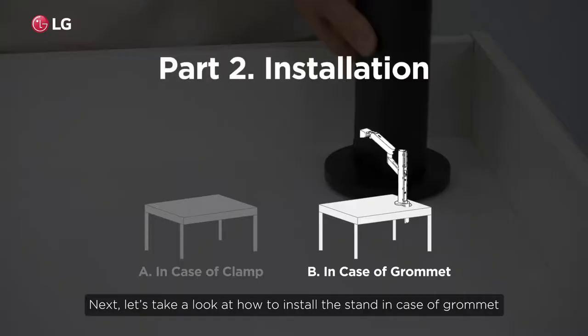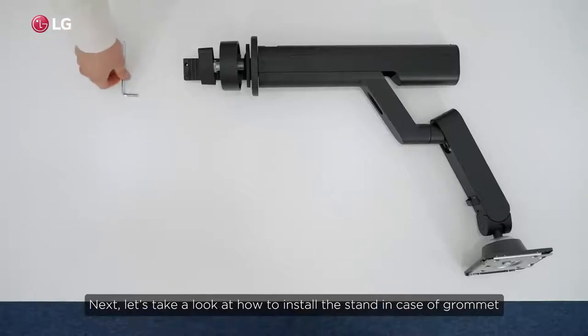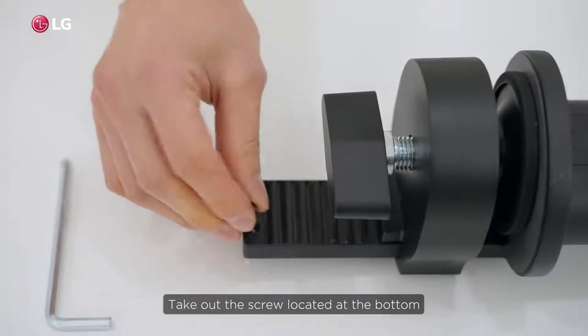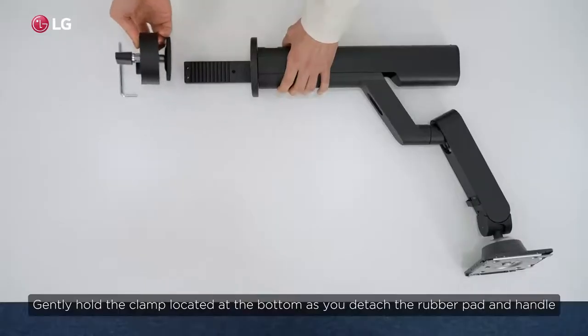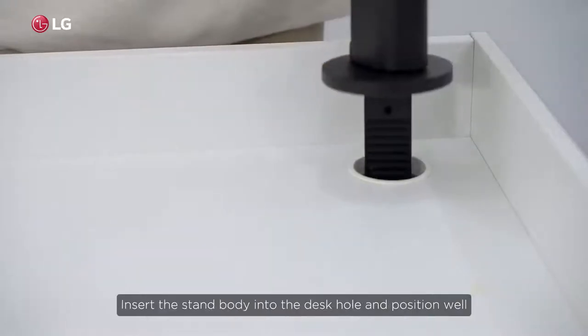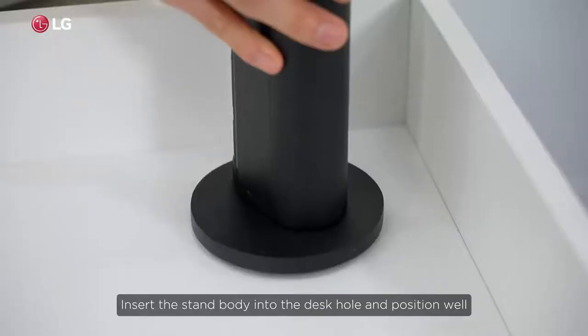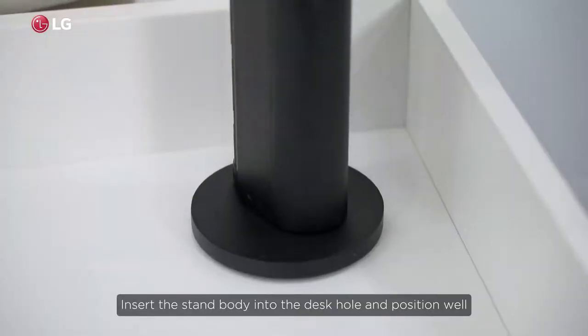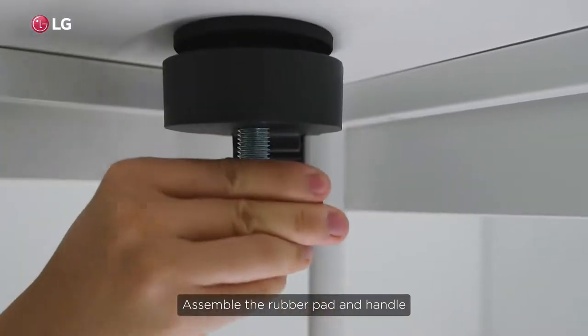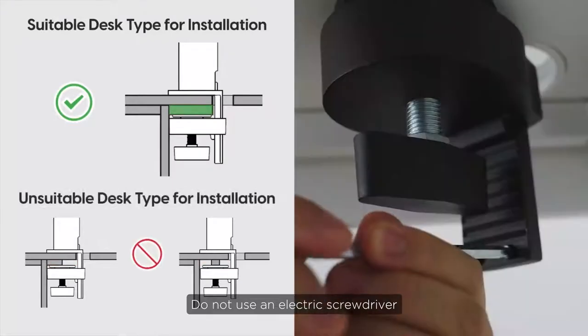Next, let's take a look at how to install the stand in case of grommet. Take out the screw located at the bottom. Gently hold the clamp located at the bottom as you detach the rubber pad and handle. Insert the stand body into the desk hole and position well. Assemble the rubber pad and handle. Do not use an electric screwdriver.